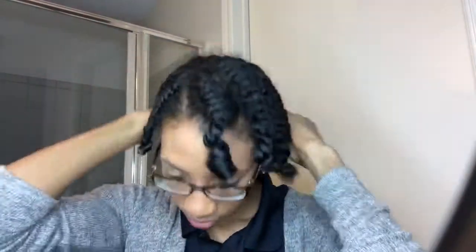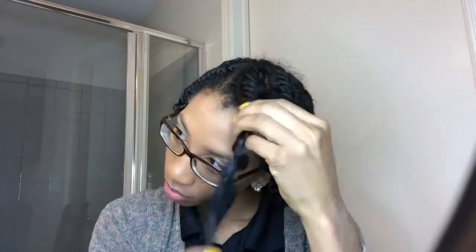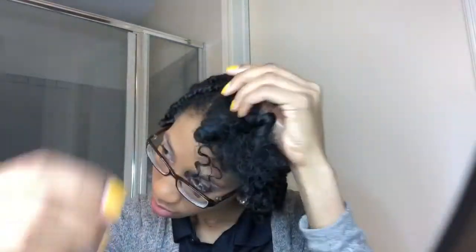I coat my hands in olive oil to cut down on frizz and help my style last throughout the week. I really enjoy taking this style down because it only took me about 7 minutes, as opposed to 30 plus minutes when I do a perm rod set or a two-strand twist out where I have to separate each curl.